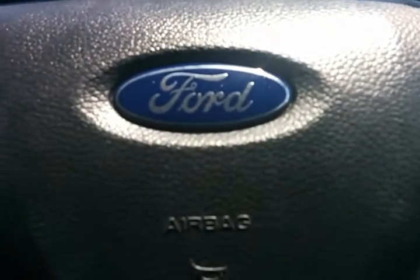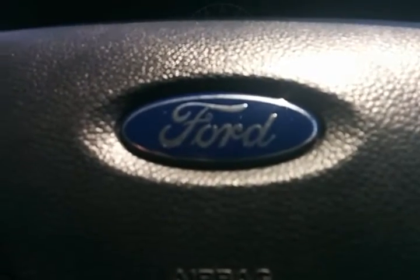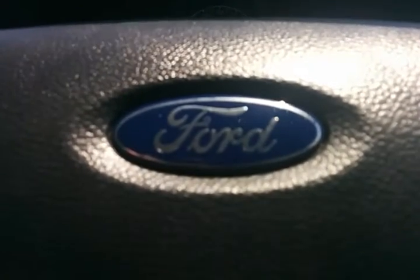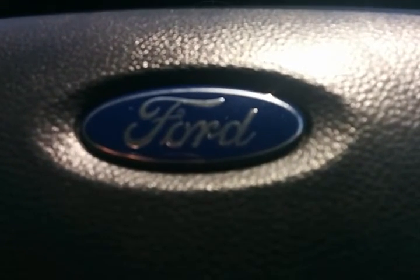They are a five-star ANCAP safety rated vehicle. Seven airbags are standard — driver, passenger side, and curtain airbags, as well as the driver's knee airbag. You've got all the safety electronics: brake force distribution, traction control, ABS, stability control — the whole lot. It's an absolutely incredible full package and a lovely vehicle to drive. Thank you very much and I look forward to hearing from you soon.